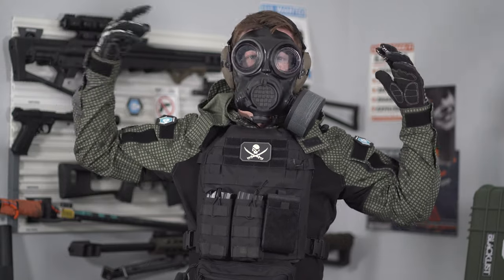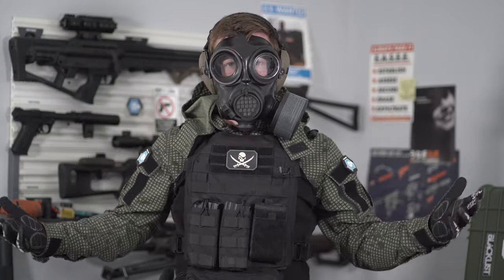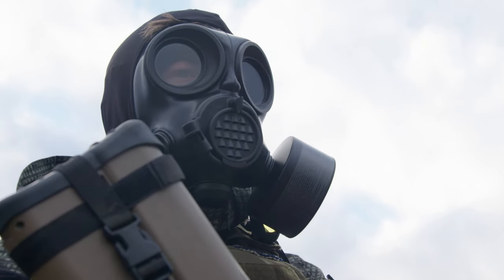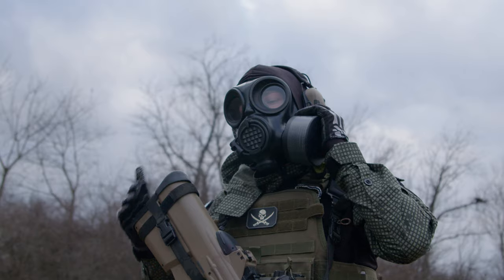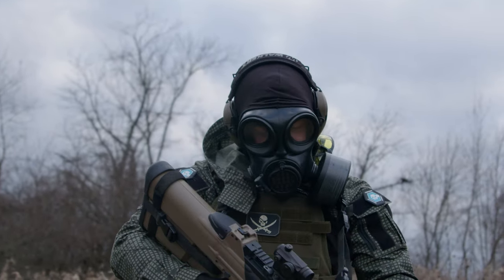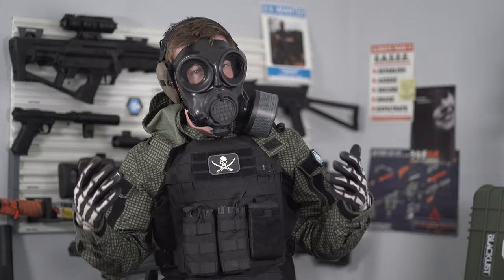That seal is so that contaminants from the outside don't get in — if they get in, you're basically compromised. You'll notice in some of this B-roll I'm actually wearing a balaclava, but that balaclava is over the top of my gas mask, not underneath. If I was wearing that balaclava underneath, it would be interfering with the seal. You don't want to do that.